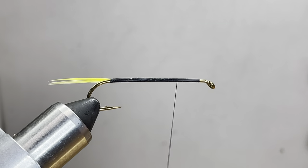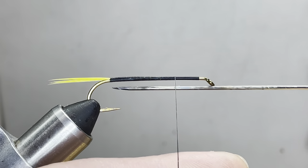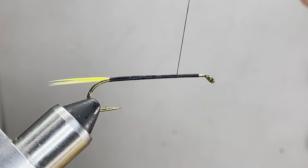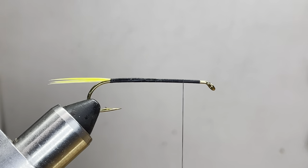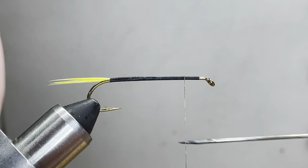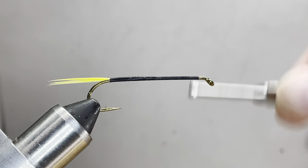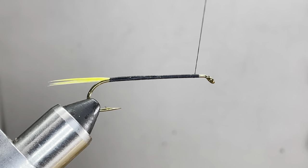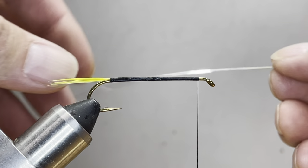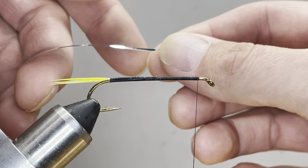As you get better at this, you can go much faster. If you've already beat me to the front, we're going to do the same thing going to the back, except we're going to add tinsel here up at the eye. We're close to the eye, then we go back to the back doing the same thing.